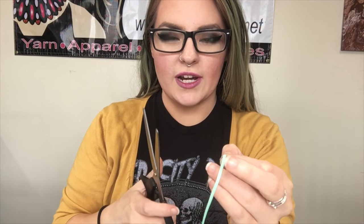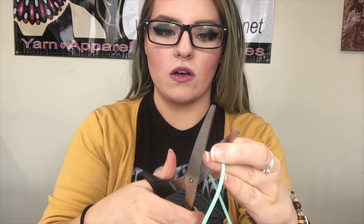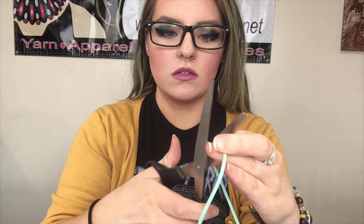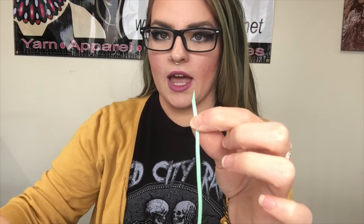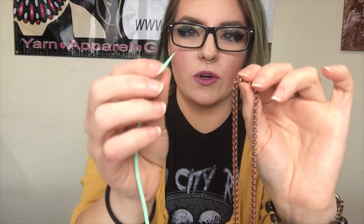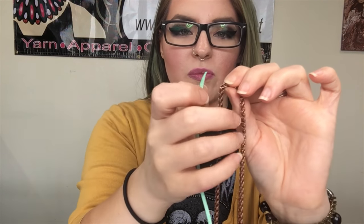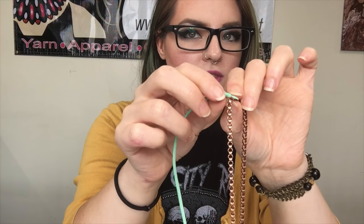When we're cutting our cord, the trick to this whole bracelet is to make sure that you're cutting the cord at an extreme angle so that it creates a rather sharp point at the end. Our first step is to find the very center of our chain. Once we've found the center link, we're going to take that very, very sharp tip of the cord and string it through that center link.